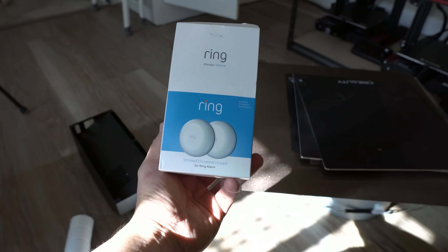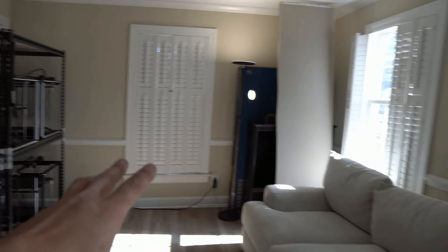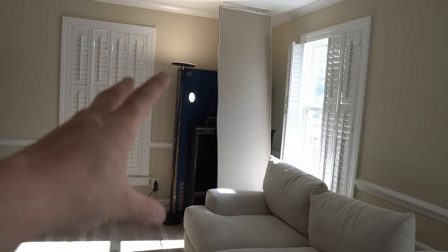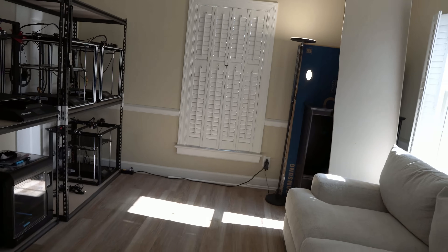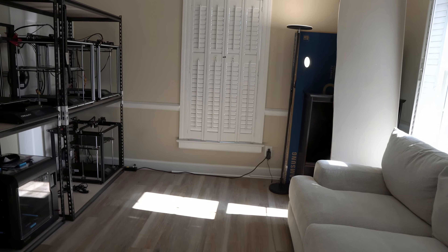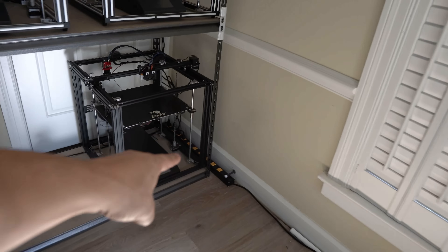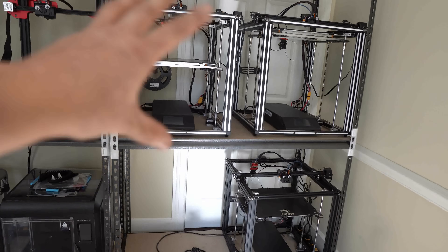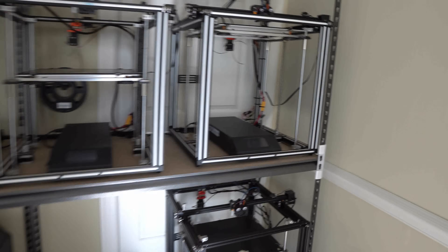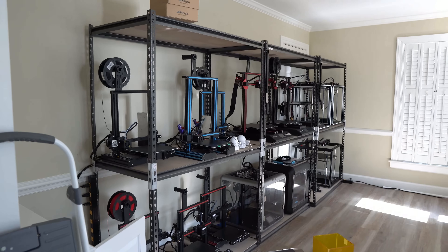So if anything ever does start to go wrong in here and something starts to smoke out, we'll all get notifications on our phone. And then the last thing — we're actually selling these couches, so once they're picked up I'm going to move some stuff out and have another shelf over there. That's going to hold my CR-10 Max and my CR-10 S4, my two big printers. And that's specifically why I have this power strip sitting over here. So I'll have even more printers over here. And last night I just ordered a fourth Ender 5 Plus, so all four are going to be there. I have a lot more organizing to do — let's get started.